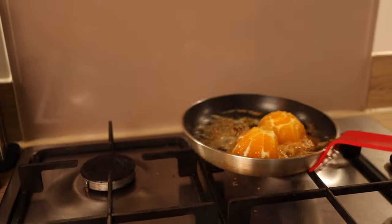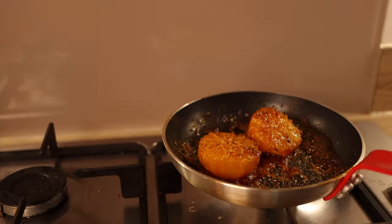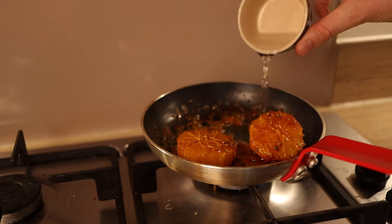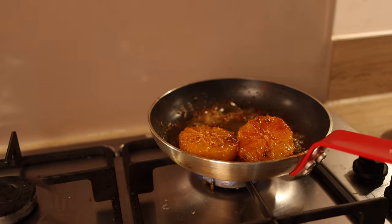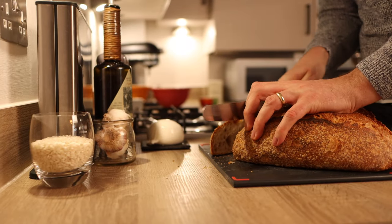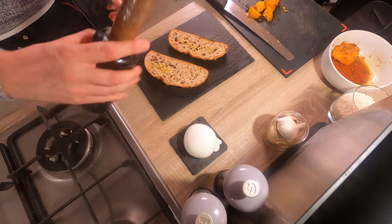Cook the orange for around four minutes, reducing the heat once the orange goes in. Leave it in the caramel to infuse all the flavors from the orange, coriander and fennel together. Then remove from the heat and decant into a bowl. If you haven't got much liquid or dressing, add another little splash of water.